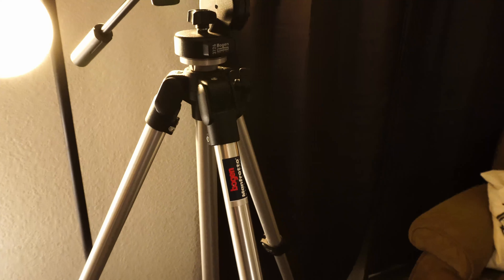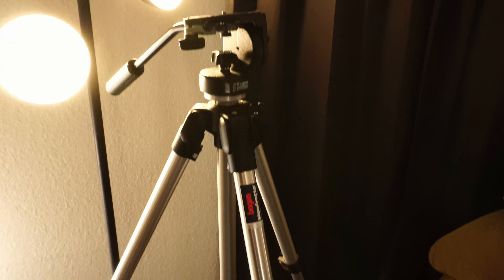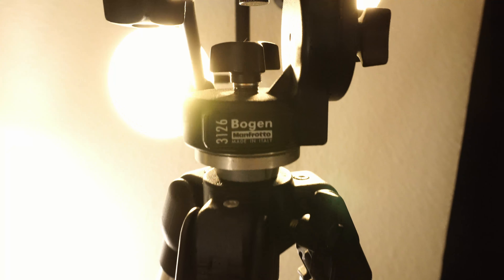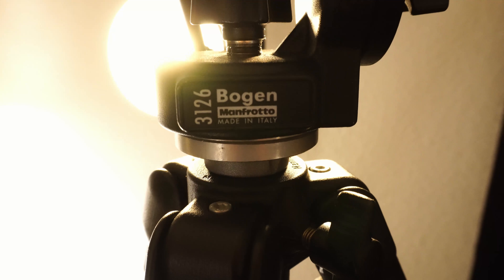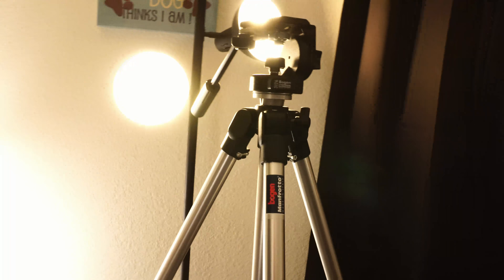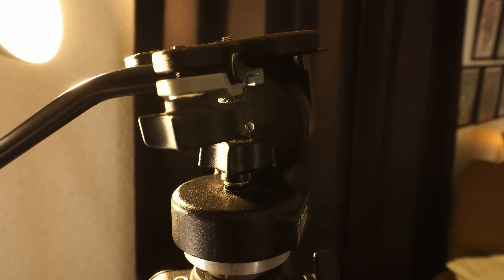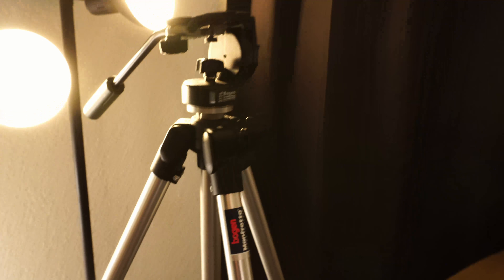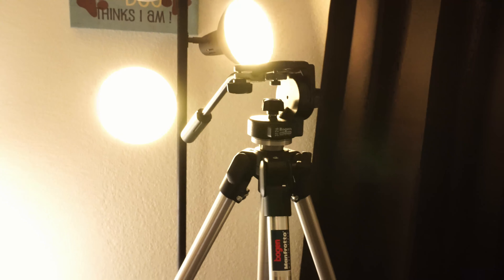First thing, let's talk about this tripod here. It is a Bogan Manfrotto 3126. I bought it at a used camera shop by my house. It does pretty well. It's a bit of an older tripod, but it's got a fluid head and it's got some pretty heavy drag on it, so it really helps with getting some smooth pans and stuff like that.